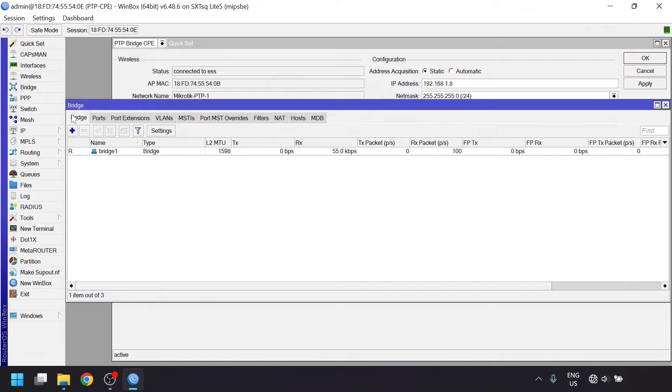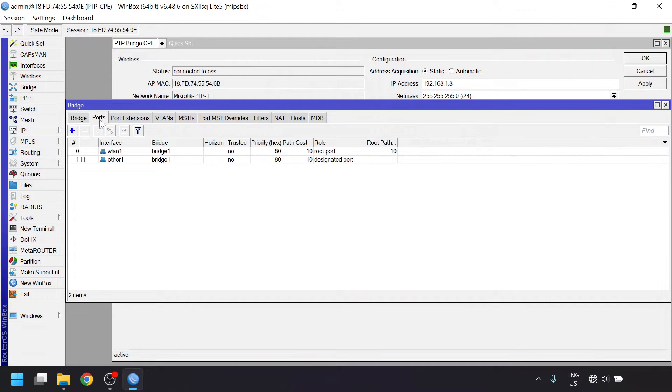First off, it added a bridge, which can join ports together like a virtual network switch and allow them to pass data between themselves. In the ports tab of this window, you can see that the Ethernet port and the wireless interface were added to the bridge.